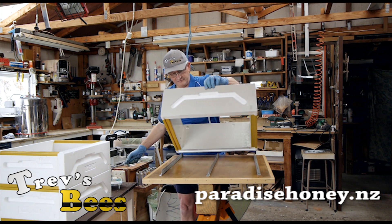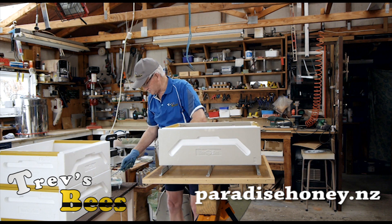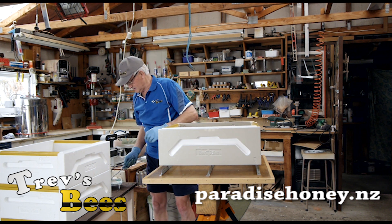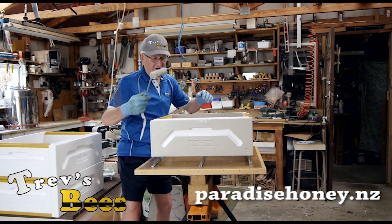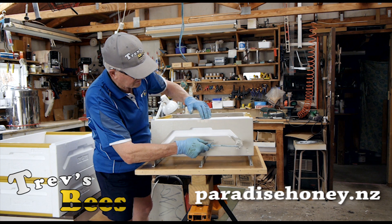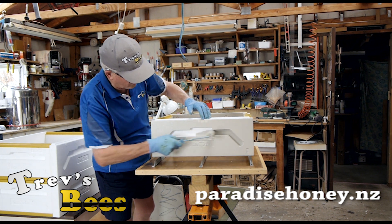Now I'm just going to flip this over and walk around the side here a little bit so you can see why I like these small brushes — these small rollers.